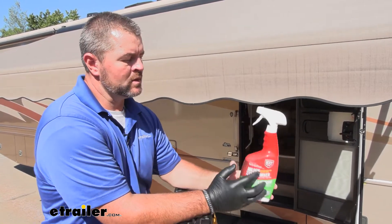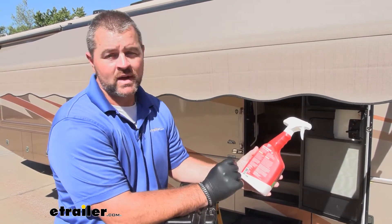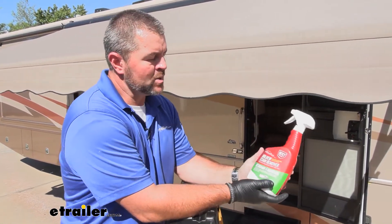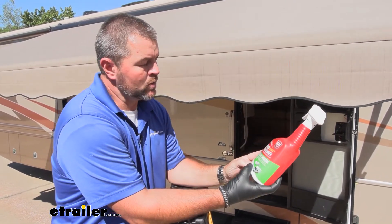One thing to keep in mind with this: you want to make sure you're not using it on aluminum surfaces, clothing fabric, paper surfaces, or carpet because it will discolor it. This is a 32 ounce bottle. I have not tested it or used it yet, so we're going to see how it does.